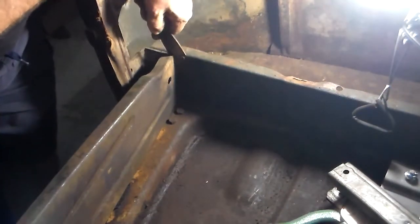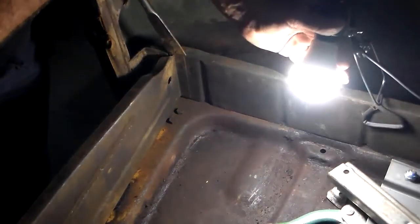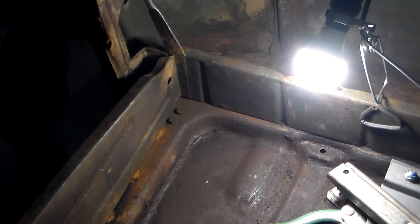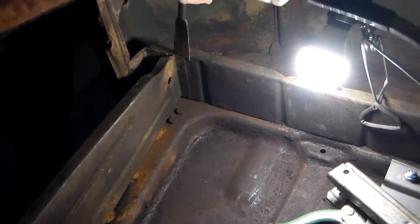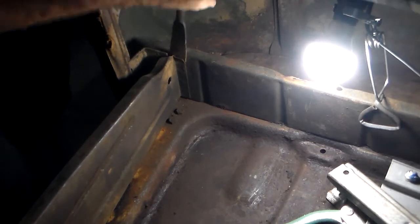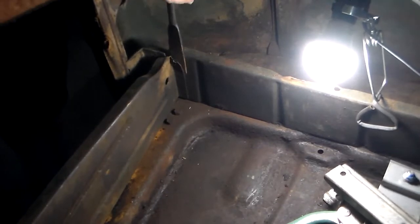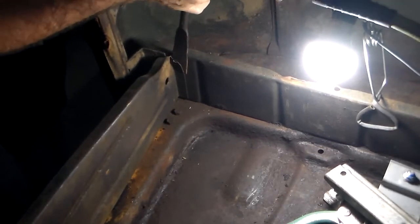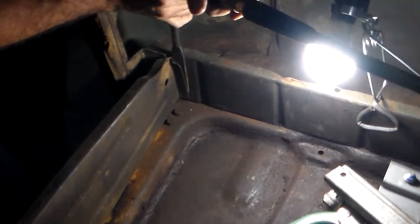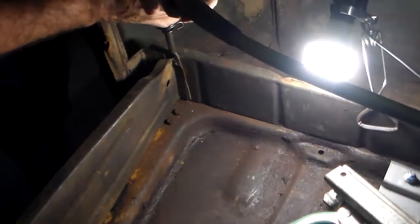I'm just going to show you how easy it comes off. Let me get some light down here where I can see it. Alright guys, hold your ears — you're going to have nothing but distortion. First one was a little rough. On the other side it went really easy. Just like that.